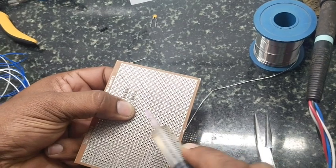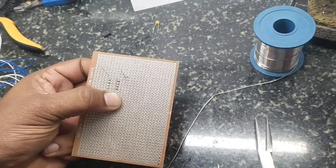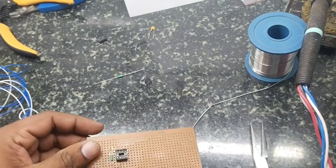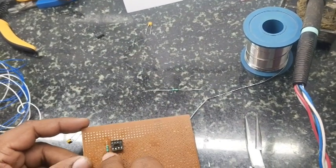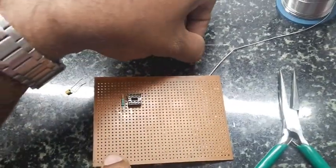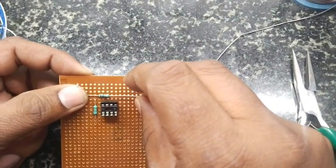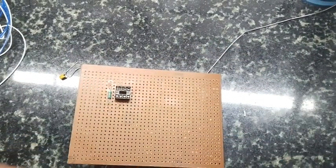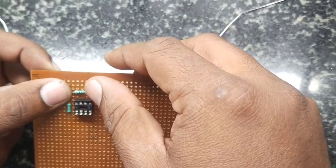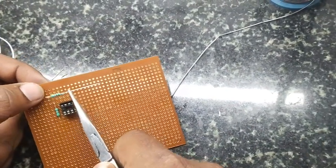All these exams will be time-bounded. If you are not able to bend components exactly 90 degrees, don't worry — do whatever is possible and continue the wiring. We have placed the 10k resistor. Try to give a 90-degree bend; use a nose plier to bend it.